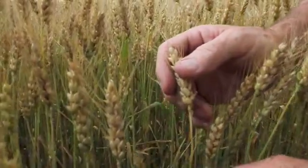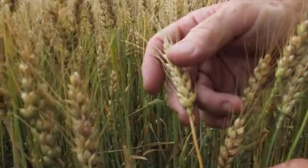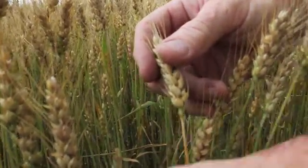Here's a head that is absolutely physiologically mature. When we get to the point where virtually all the heads are at this stage, then we should be able to go in and do our pre-harvest glyphosate application.